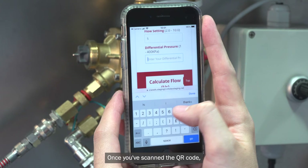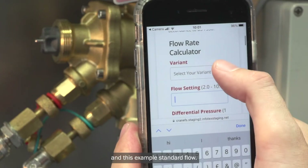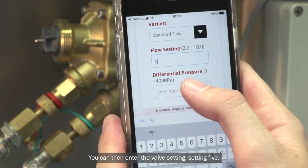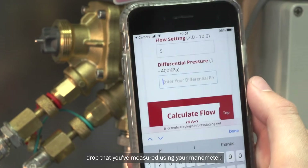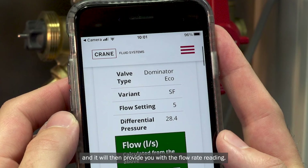Once you've scanned the QR code, you'll get instant access to the app. From here, you can enter the flow variant — in this example, standard flow. You can then enter the valve setting, set to five, and then input your pressure drop that you've measured using your manometer. Press enter and it will then provide you with the flow rate reading.